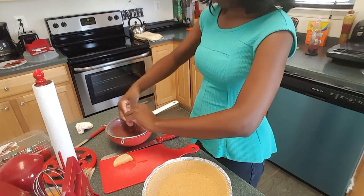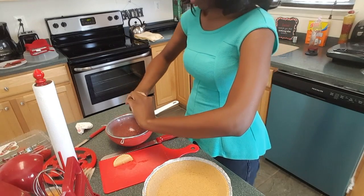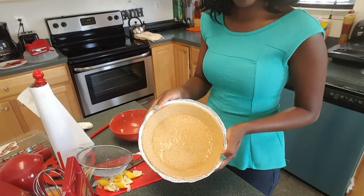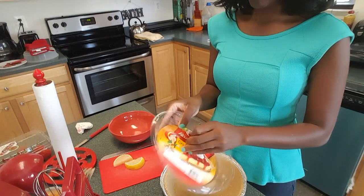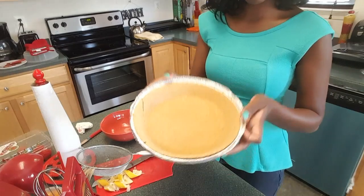Squeeze a lemon to get that fresh lemon juice into a bowl or some type of container, and put the lemon juice evenly on the graham cracker crust. Do not throw the top away from the graham cracker crust — you're going to need that for later.